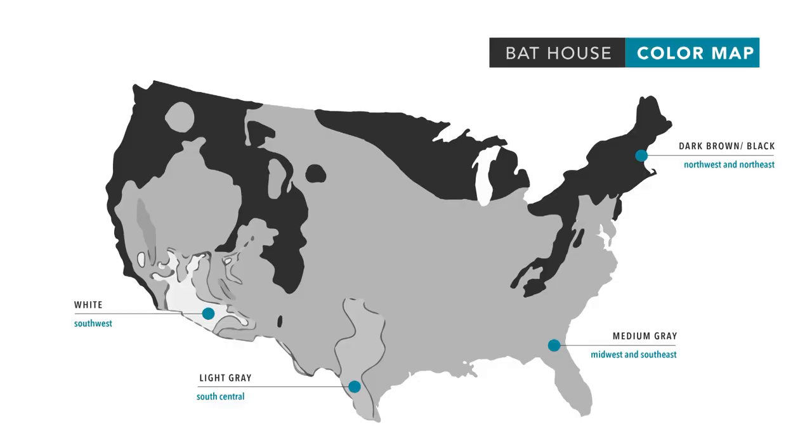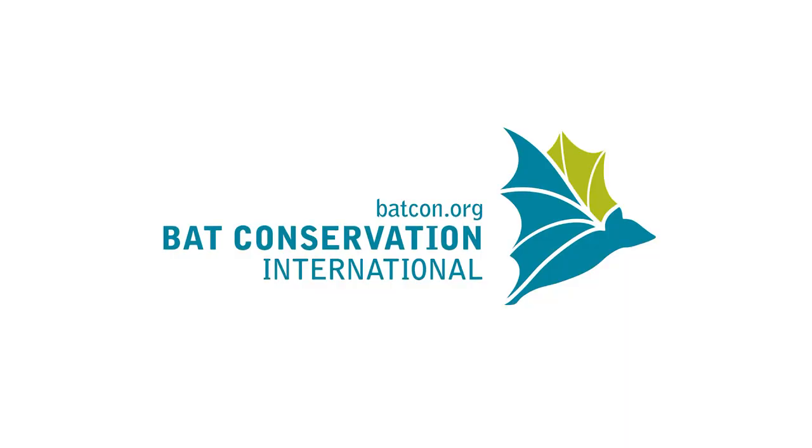One of the questions we get all the time is what colour should I paint my bat house? Well, that really depends on where you live. This map shows the different regions where we recommend you paint your bat box a different colour. Those colours can range from dark colours like black and brown right through to light colours like white and grey. These different colour temperatures will help keep your bat box in a stable, nice condition for your bats. If you have any more questions or need more tips about bat boxes, you can reach us at batcon.org.